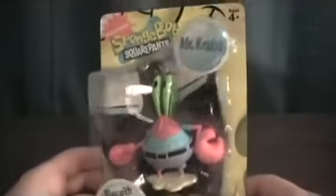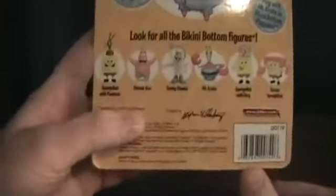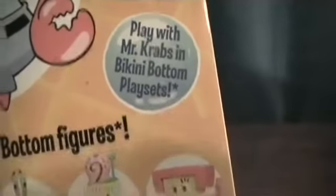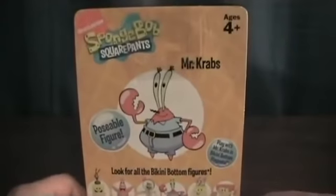These are made by Jack Specific in 2009. It's a standard front packaging with SpongeBob's mouth there. On the back, it shows Mr. Krabs, which is what we were looking at, and all the other figures released. It's pretty cool, and there are play sets available. They made two play sets for this line, and I have one of those, and I will be doing that one next. Stay tuned to check that out.